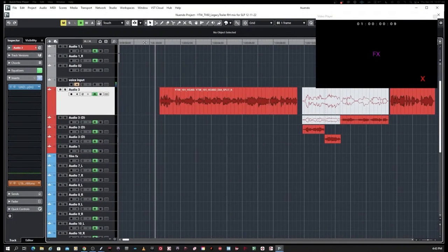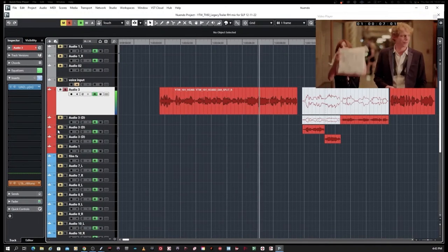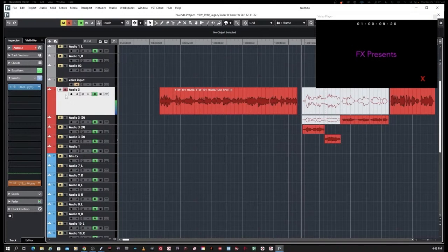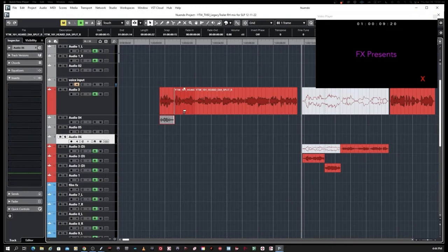In this first clip, I'm working in Steinberg's Nuendo 12 doing a commercial for an upcoming series on the FX network. The couple having dialogue outside a busy hotel — there's lots of background noise that I need to clean up so it will sit well with the music bed. I'm going to add a few tracks into Nuendo because this is comped from several different performances, and move each individual part to its own channel so I can isolate them and work on them independently.